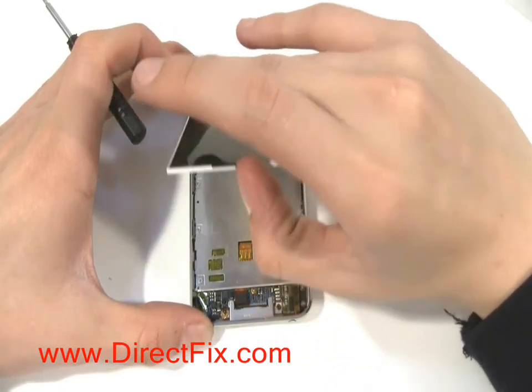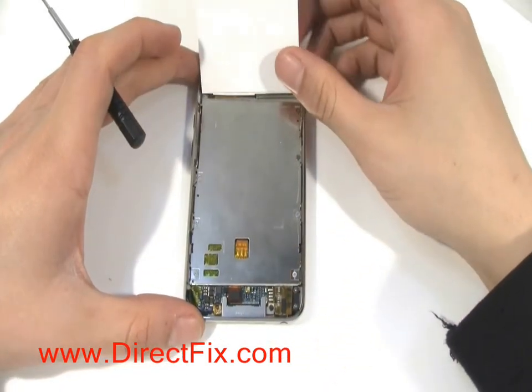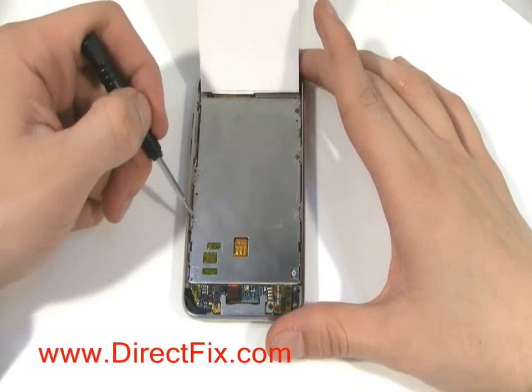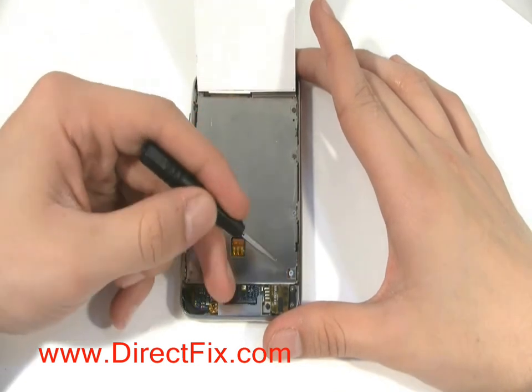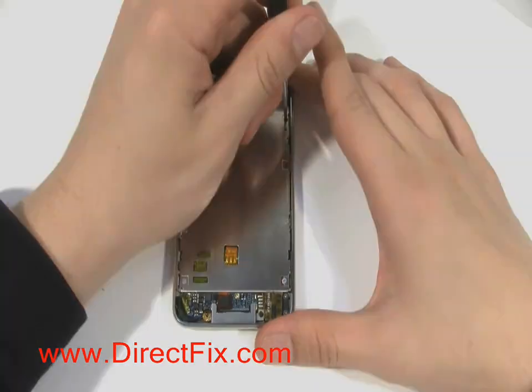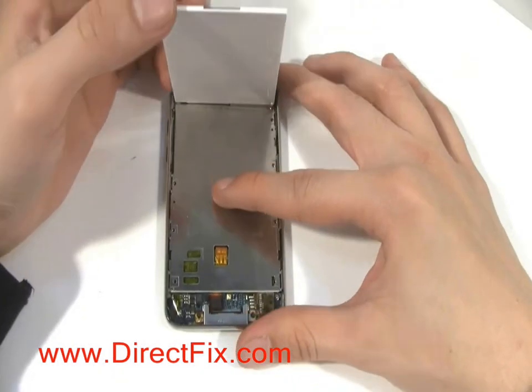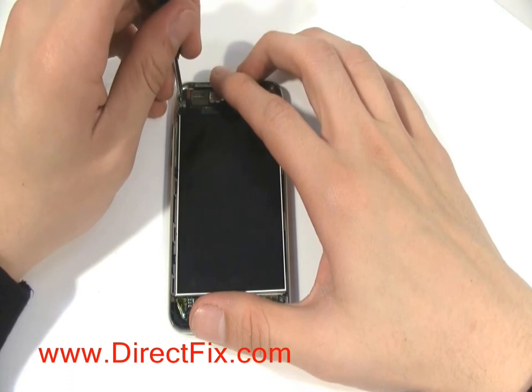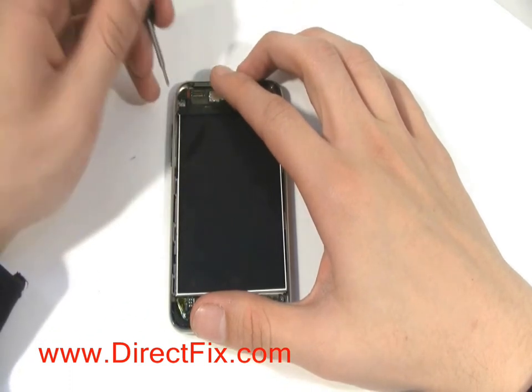Lifting the LCD up will expose 7 small Phillips screws that need to be taken out. Put the LCD back down, and then in the top left corner there is another small Phillips screw that needs to be removed.